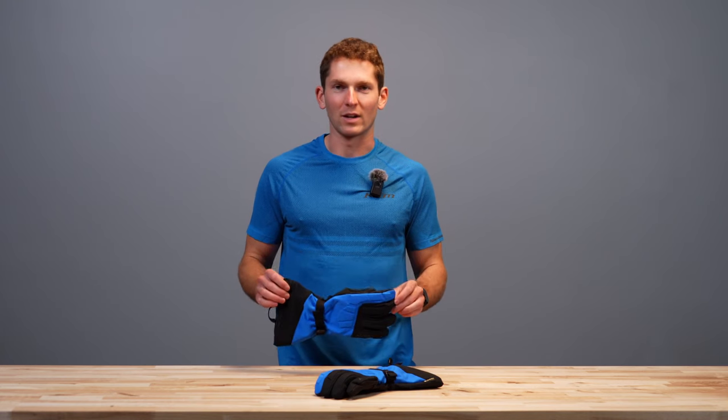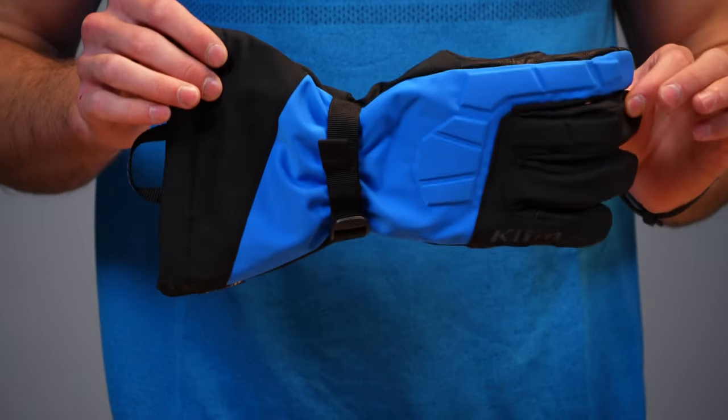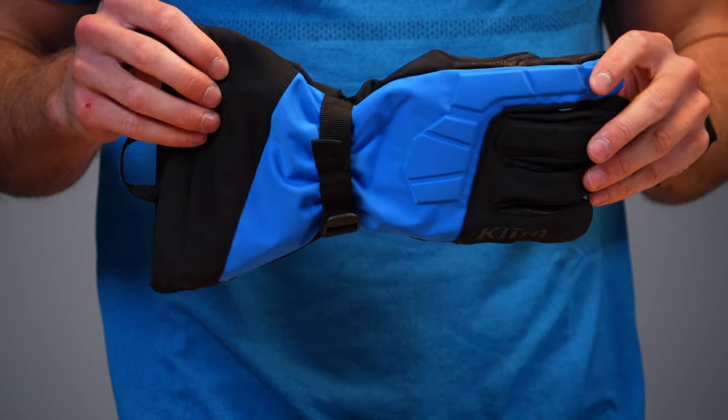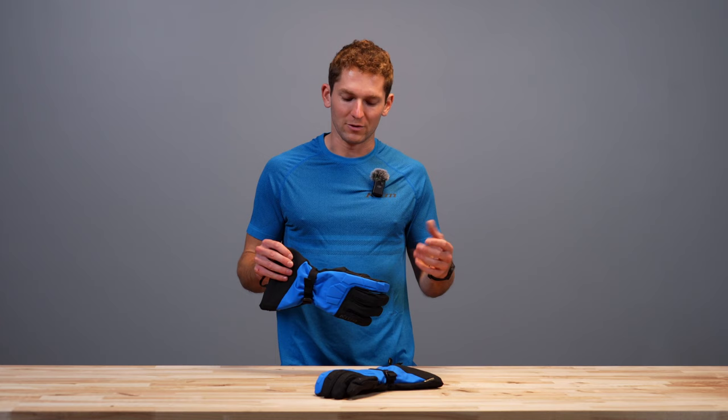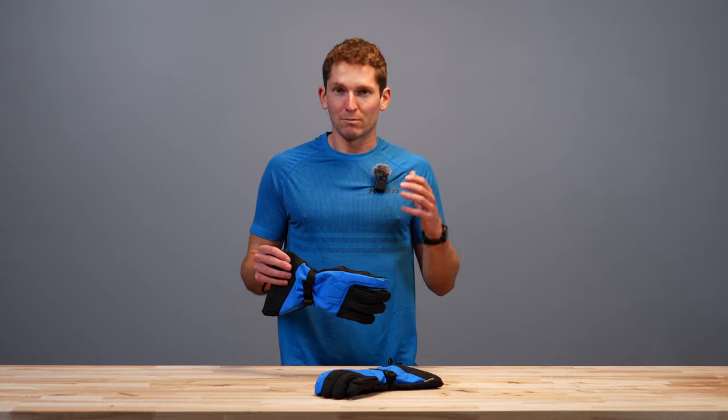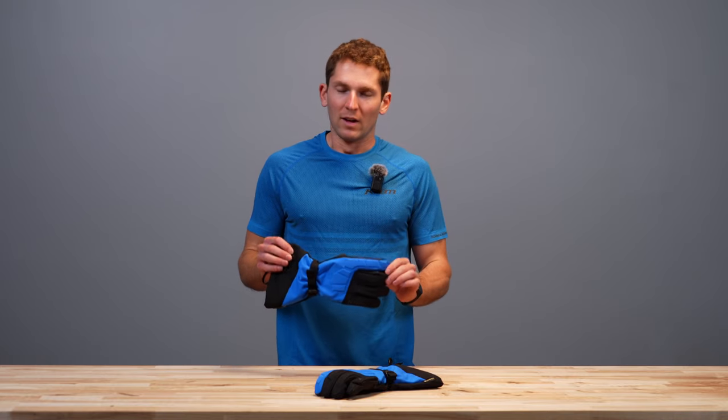Welcome back to another Client Product Walkthrough. I'm Luke Cassetti and today we're looking at the newly redesigned Toguri Gauntlet Glove. Historically this has been a super popular glove because it does a lot of things really well and it's very versatile. We adjusted and tweaked a few things without fully redesigning the wheel, since it was pretty solid to begin with.